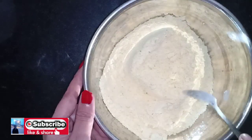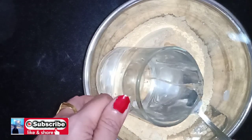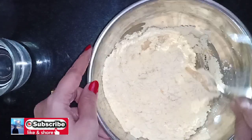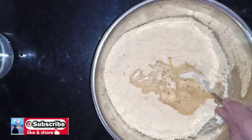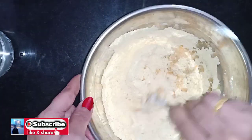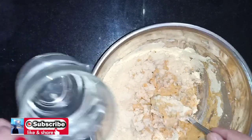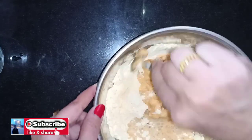Mix it out and mix it in with the other ingredients. Mix it in thoroughly. The batter is ready with a thick consistency. If the batter is thick, it will not be loose.